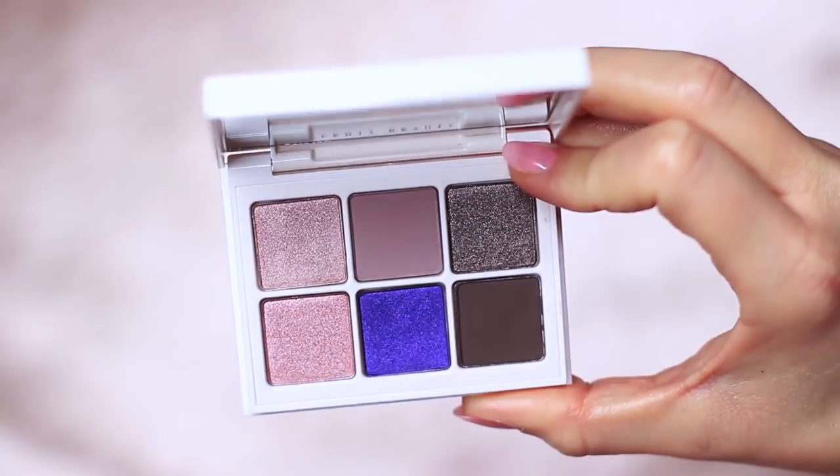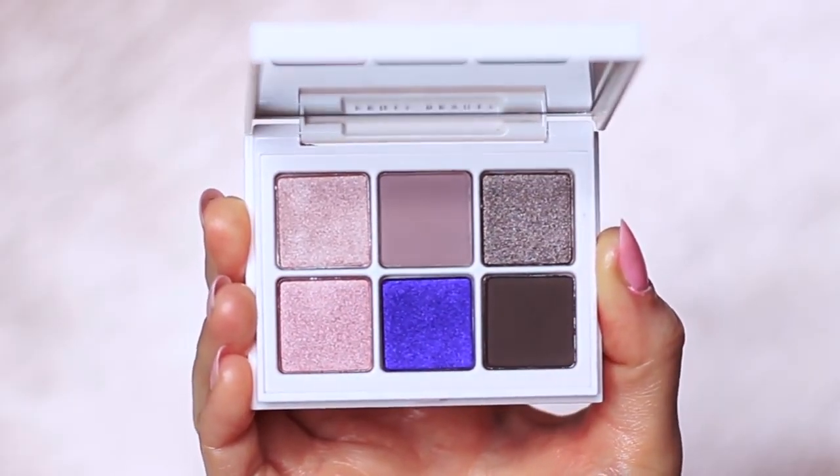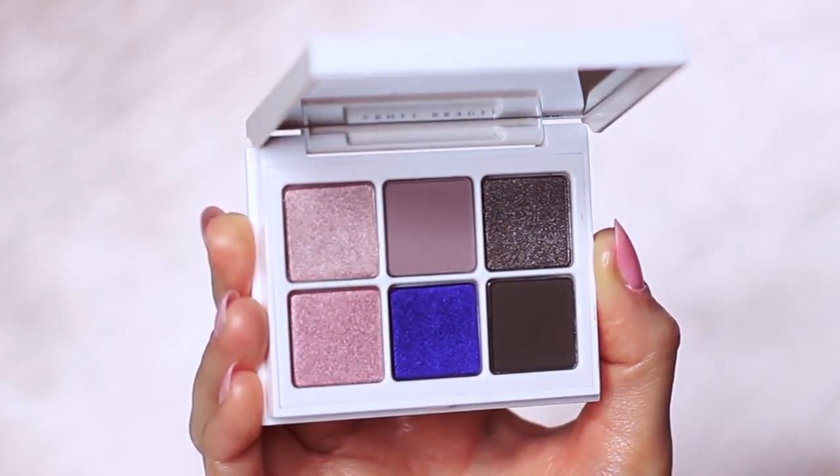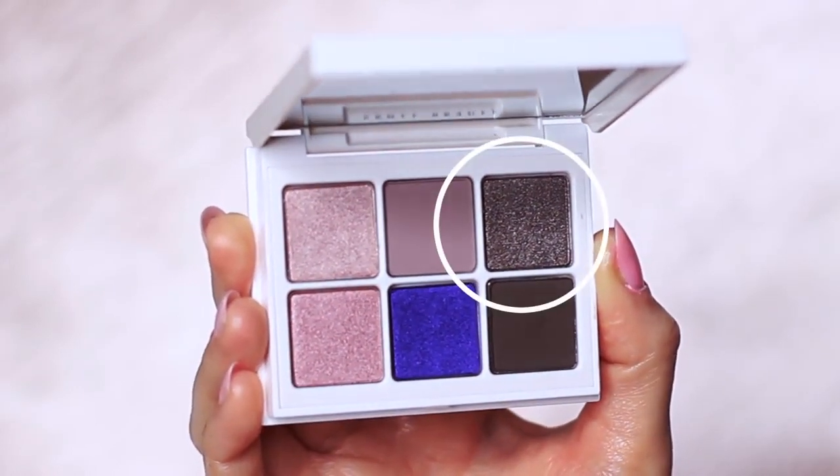I've already created a look using the warm version of this palette and I want to create two different looks. I'm going to be creating one with just the top row, which has a pale shimmer, a matte, and then a darker shimmer.